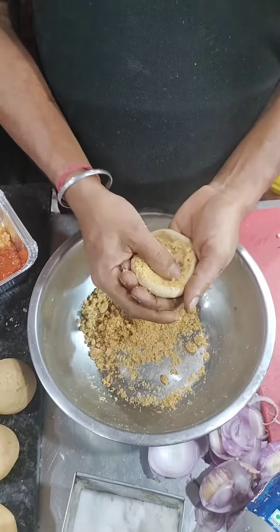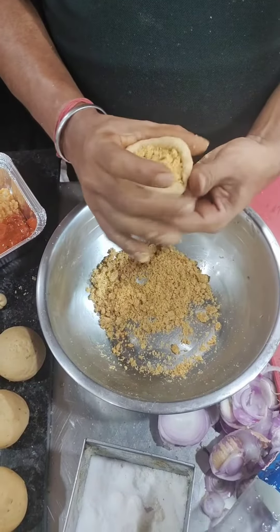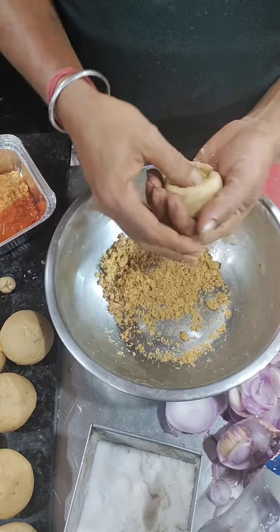They have done this well — they are making Litti. They soak it, and it is made with meat, kept clean, and prepared hygienically. This is how the Litti is made.